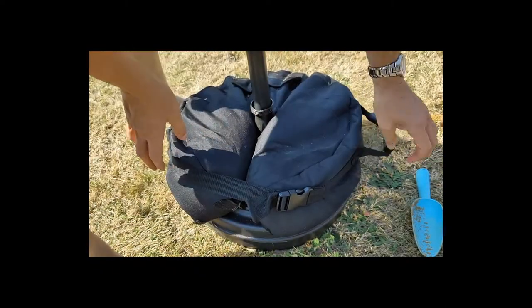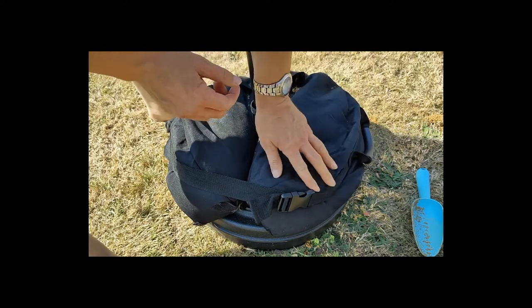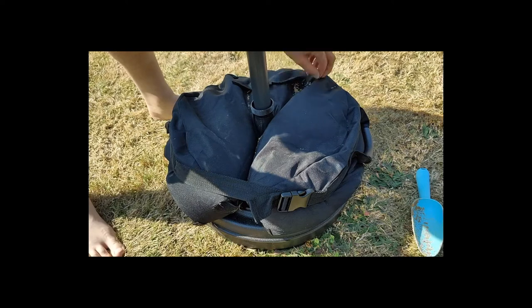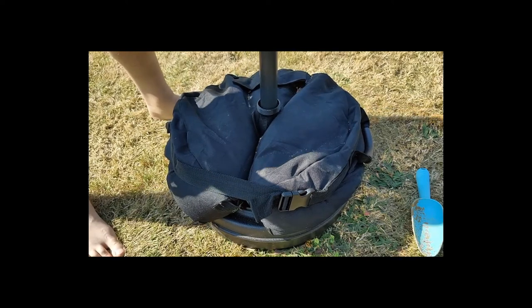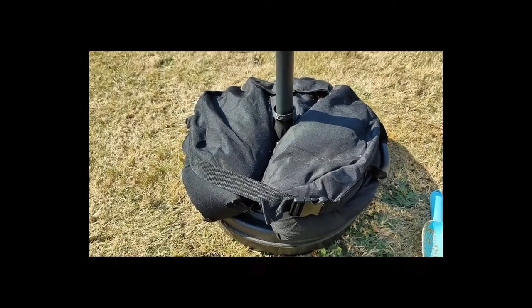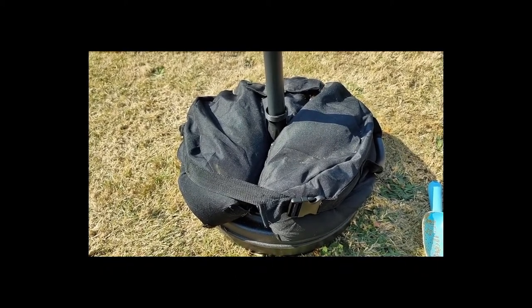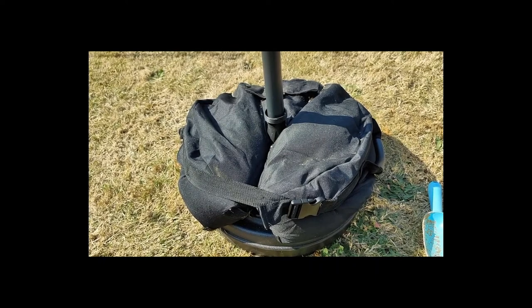I haven't filled it completely — there's room for a bit more, but I've actually run out of sand. That's enough though, it's not gonna go anywhere. It's a hot one today! That's my review, thanks for watching, hope you enjoyed it — comments below please, thank you.